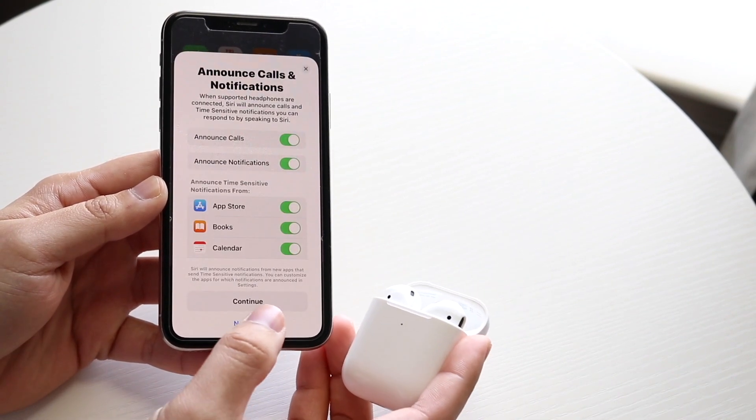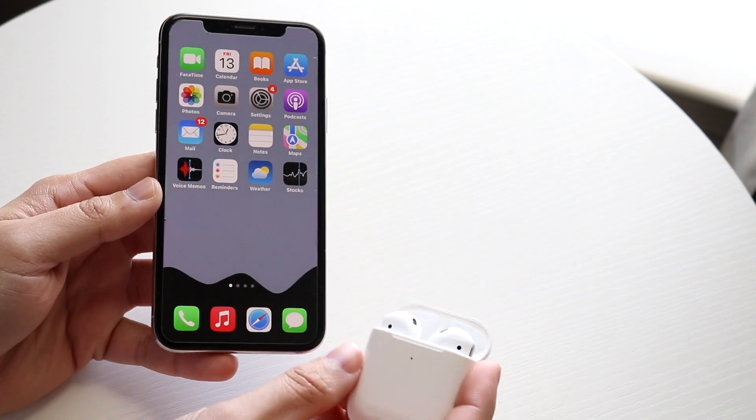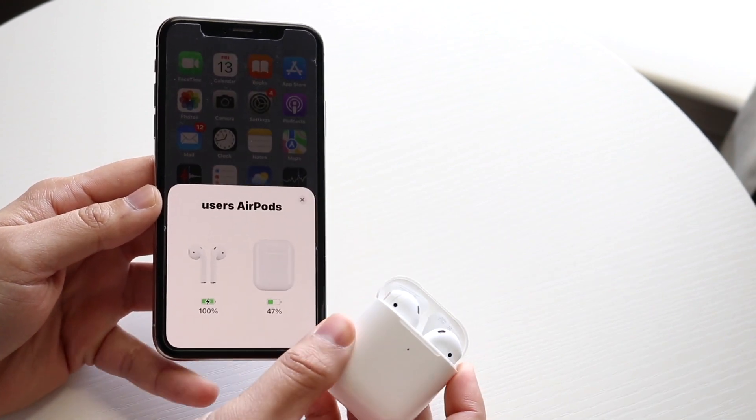This will allow you to go through the setup. On Android it's a little bit different, but as long as you can get through that setup panel, you should be okay.